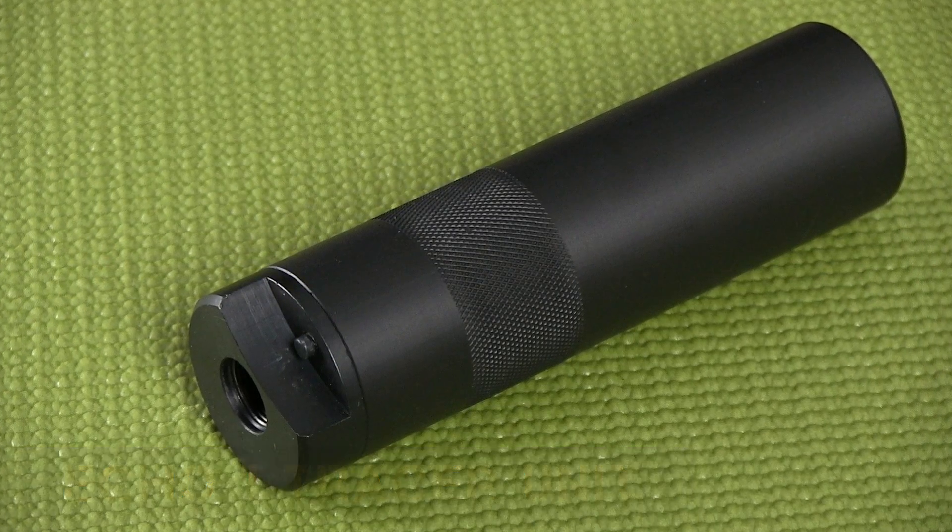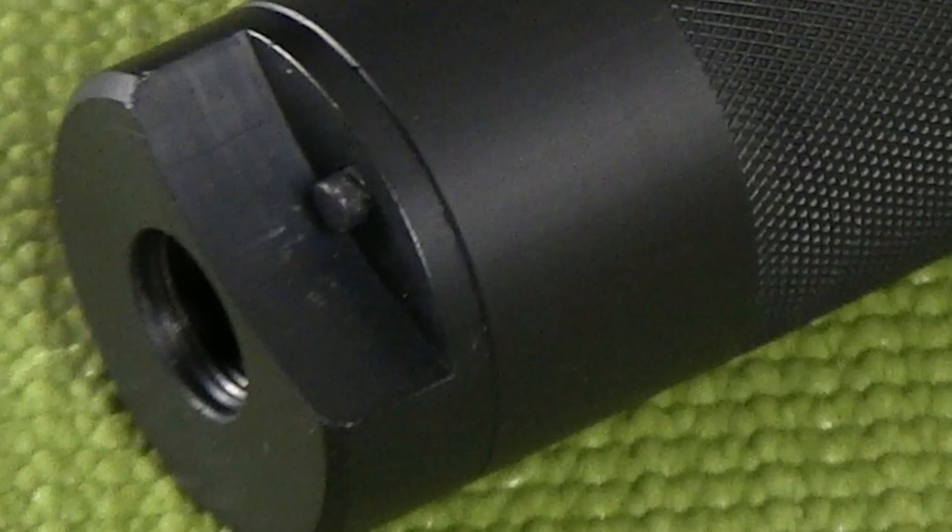A tracer unit looks like a mock suppressor. It's going to simply screw on to the 14 millimeter threads on the end of your barrel. It has a photo cell inside that reacts to the special tracer ammunition that you feed through the gun.